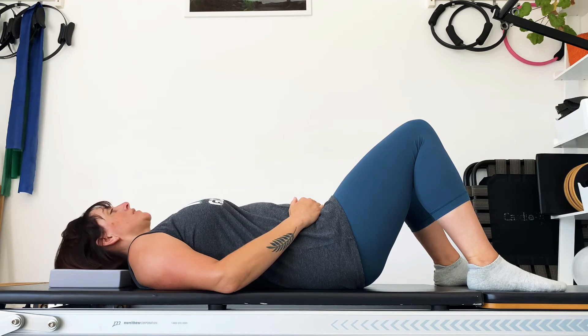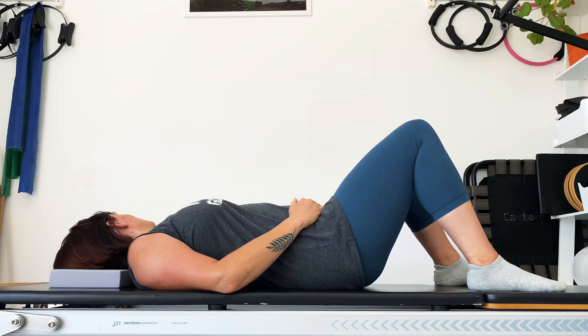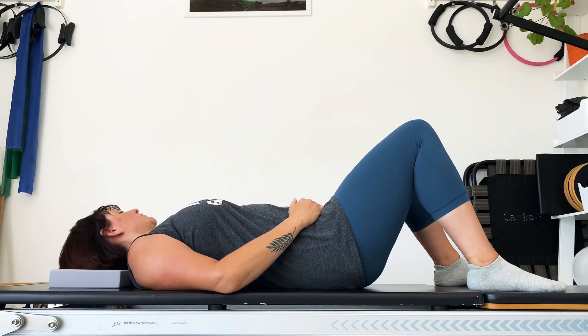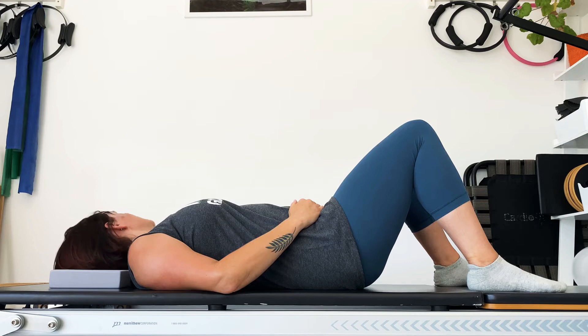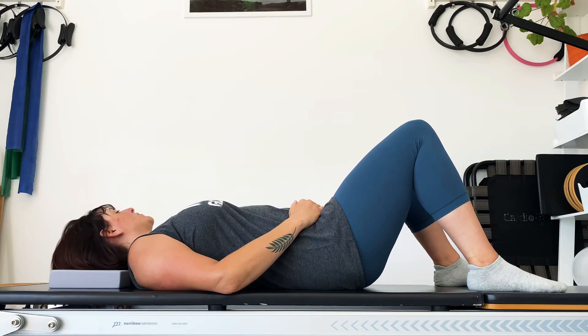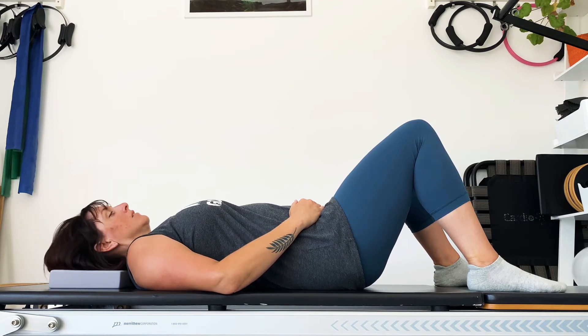Eventually coming back to centre, we'll turn the head from side to side. Try to keep the neck long so that you're just stretching, not tipping your chin down. Then come back to centre and make those little circles on the ceiling with your nose, going round and round. Change direction.